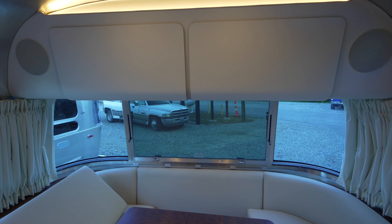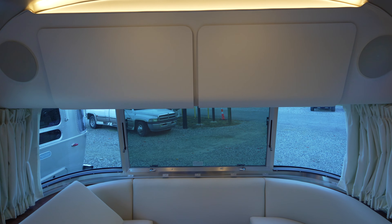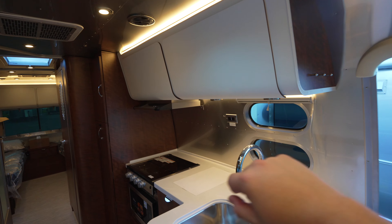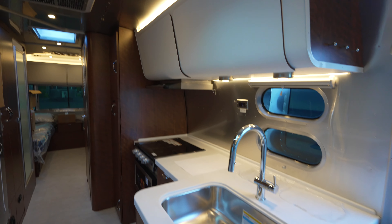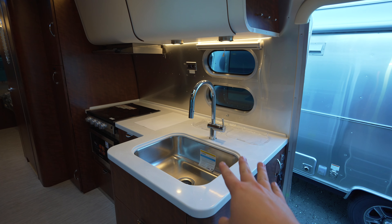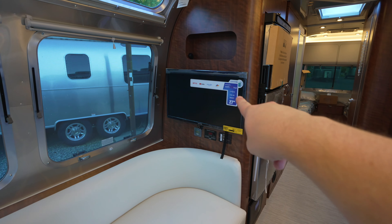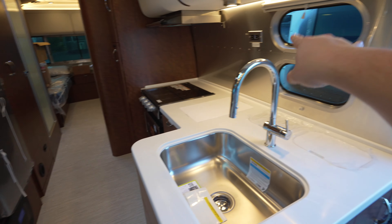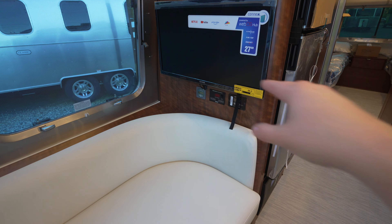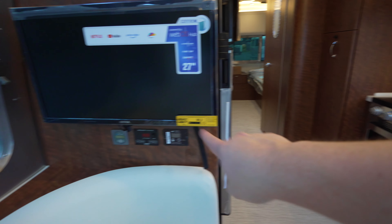The Globetrotter doesn't have soft-close cabinets, and the International has sliding doors so neither has soft-close. Up here, same cabinet style with doors that open up, mirrors and lights inside — really nice with the light above. Another different faucet — third style faucet across the three models. Different hardware throughout, even where you hang your keys. Same 12-volt smart TV. The solar charge controller moves to this side on the Globetrotter, as does the sea level control — personally I think that's just where they should be. On the Flying Cloud and International, those controls are on the other side.